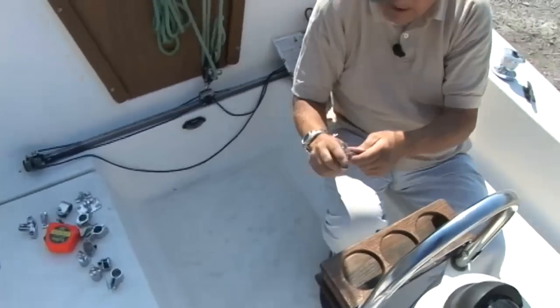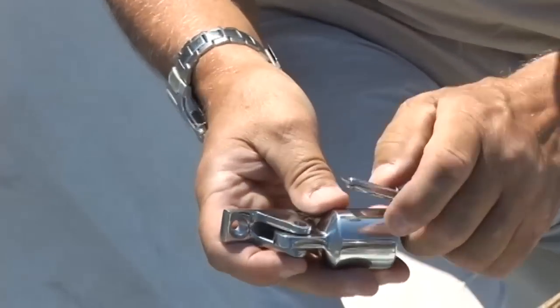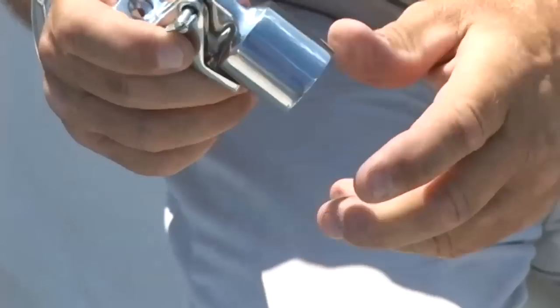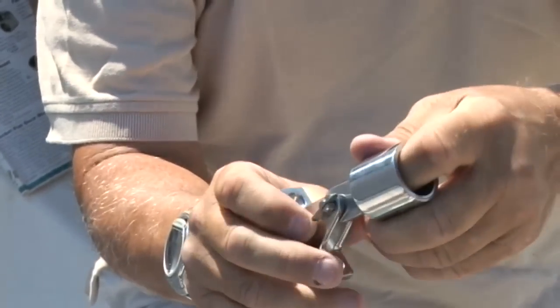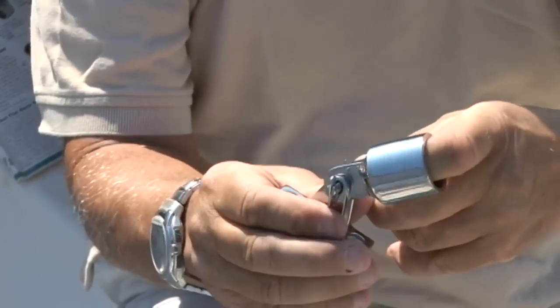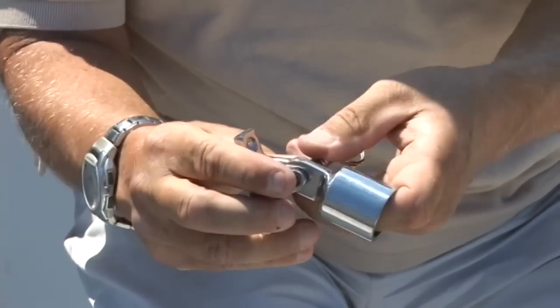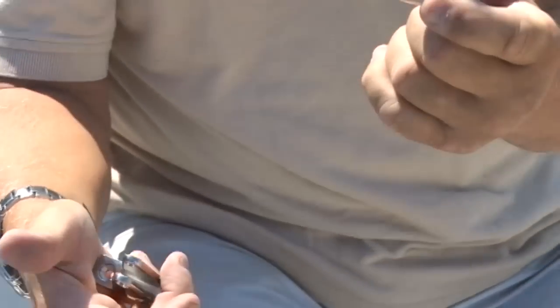Let me show you here. Normally there would be an I-end in here. Here's the dodger frame in this I-end. All we have to do to remove the dodger is push that pin in so the spring is compressed, straighten the little toggle, and pull it out — and now the frame comes apart.